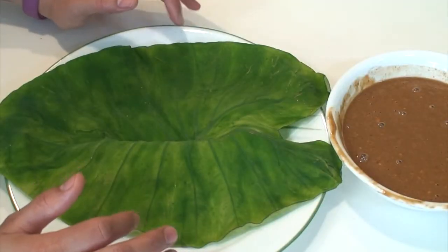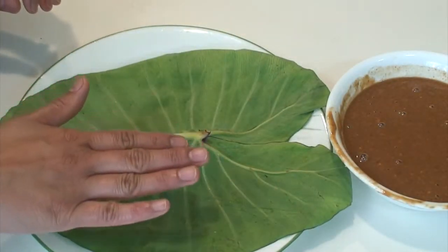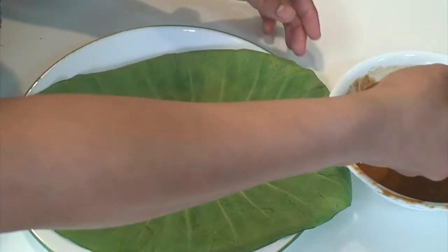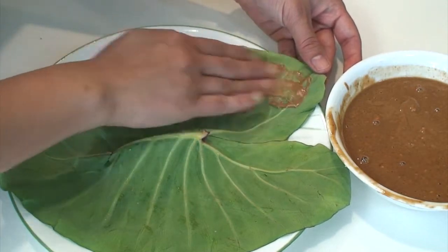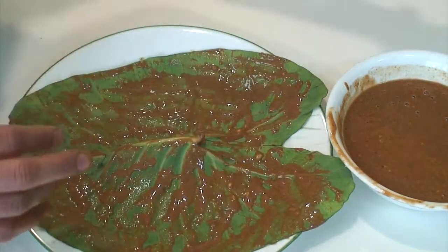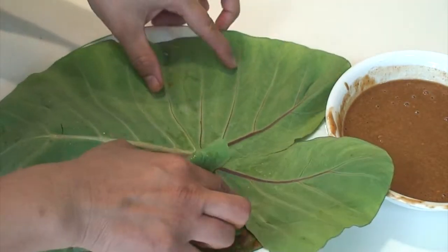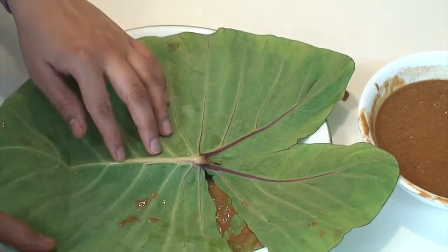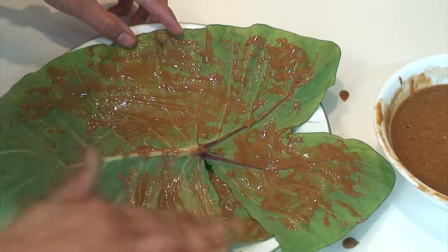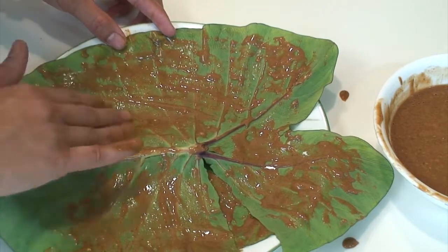Now these leaves can be rolled in two different ways. For the first method, take one leaf and place it so that the light green side or the back side of the leaf is facing upwards. Spread the prepared masala all over the surface of the leaf with your fingers. Cover it with another leaf in a similar way, with the lighter side facing up, and apply masala on this leaf as well. In this way, pile up four leaves of colocasia on top of each other, each time applying a little masala to the back of the leaf.